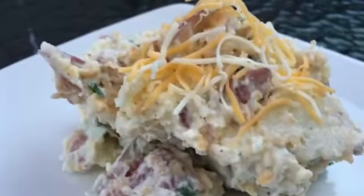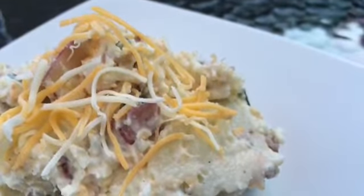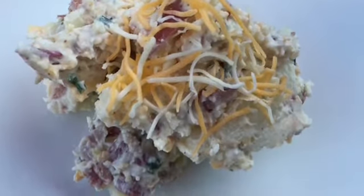Once again, stir everything together very well but also very gently so you don't wind up with mashed potatoes. You can chill this for two to three hours and eat it, but I highly recommend that you make this a day ahead. If it sits overnight, all the flavors melt together very well and it's so much better. Thank you so much for sticking with me and learning how to make this bacon ranch potato salad — you're going to be a hit at your next cookout!